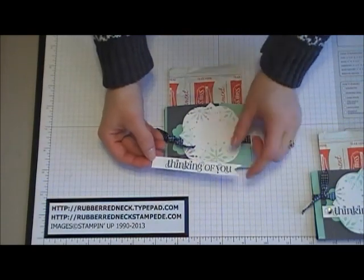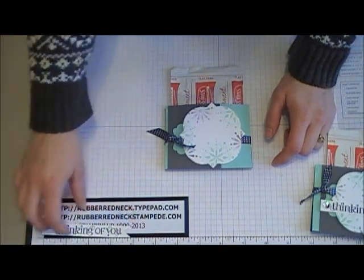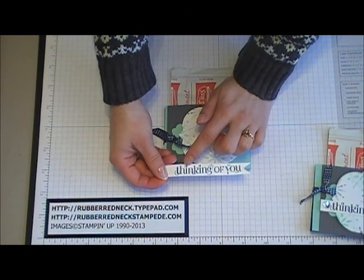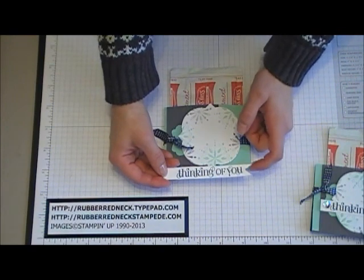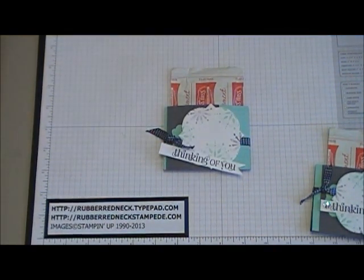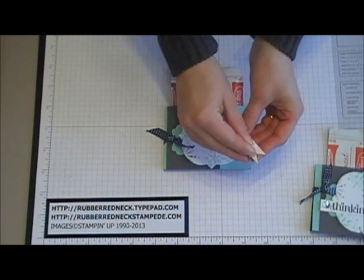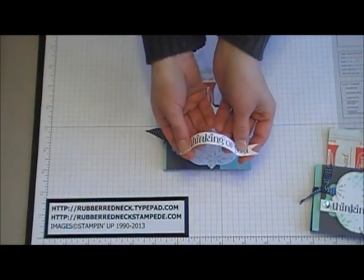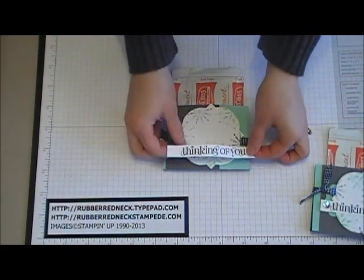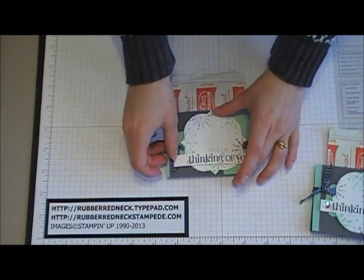Then take the stamp from Curly Cute and cut a piece of Whisper White cardstock at a half inch by three and three quarters. Ink that stamp in Midnight Muse and stamp onto the cardstock. Then notch out one end of the saying. Put two stamping dimensionals onto the back of the banner, one on each end. Curl it up and bend out the ends just a little, then place it across the bottom of the window frame, attaching it to the front of the hot chocolate holder.